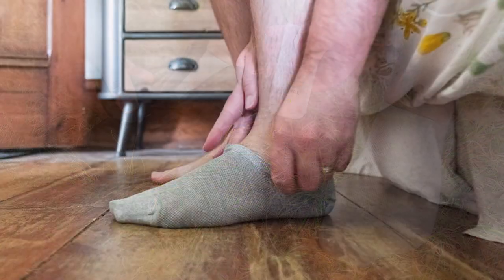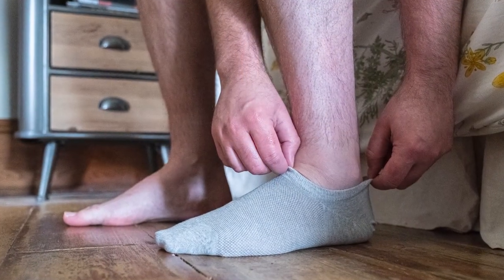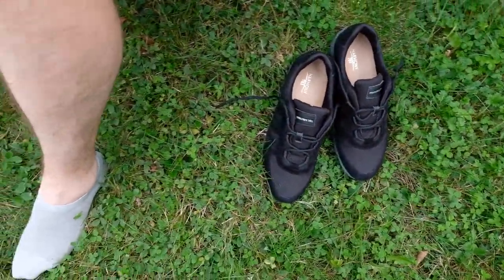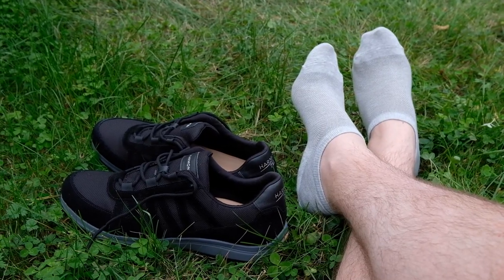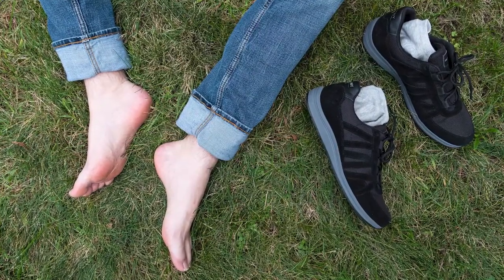Silver socks for earthing are crafted from a premium quality cotton blend, woven with genuine silver fibers. Silver has the highest electrical conductivity of all the metals, creating the strongest grounded connection and flow of electrons between the earth and your body.